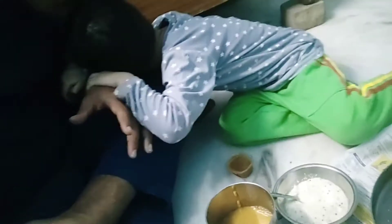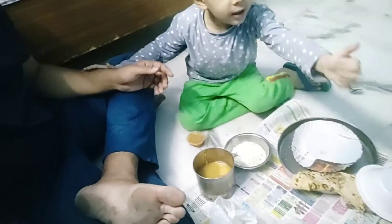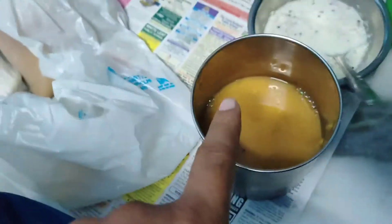We are going to eat this cheese, which is fried cheese. Let's eat this. We will eat this cheese, and you can eat this bread. This is the dish.